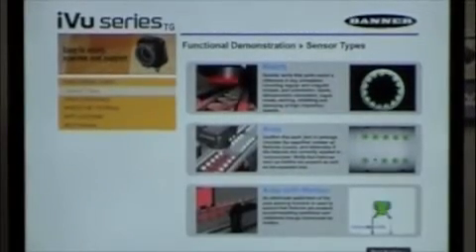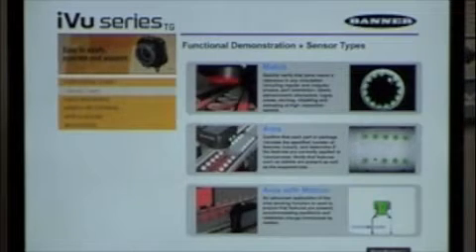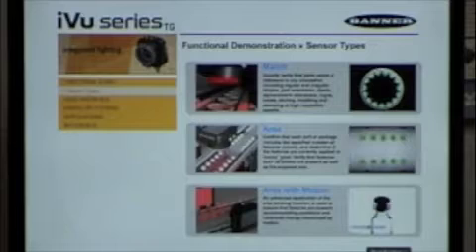Inside the disk you get with the camera, you can run through a tutorial system that steps you right through each example and how to do it. The camera itself has three main programming areas. First, there's Match — where you teach it a pattern and count how many patterns are there, or just verify you have the correct pattern. Second, there's Area — where it looks for a blob and counts the number of blobs, useful for high-contrast situations with a bright part or a dark hole.